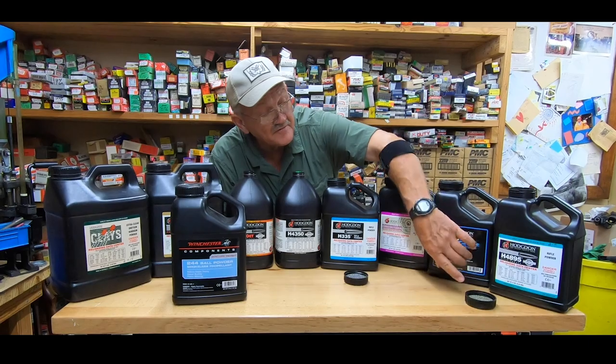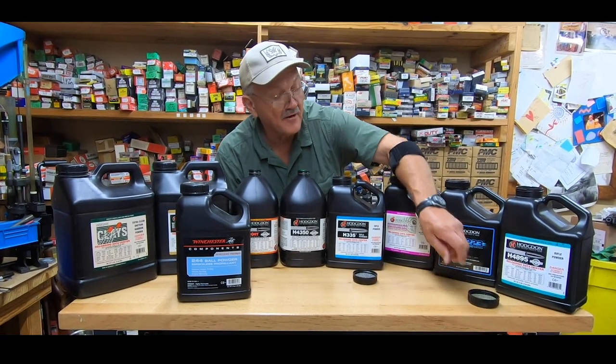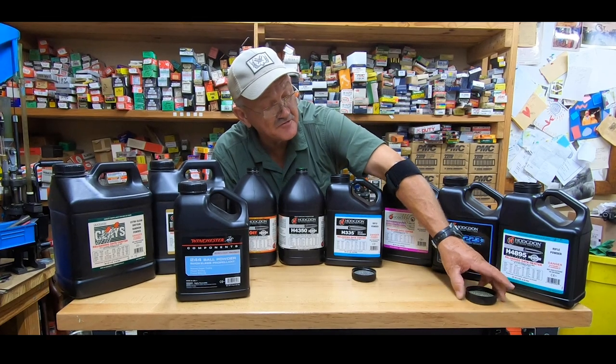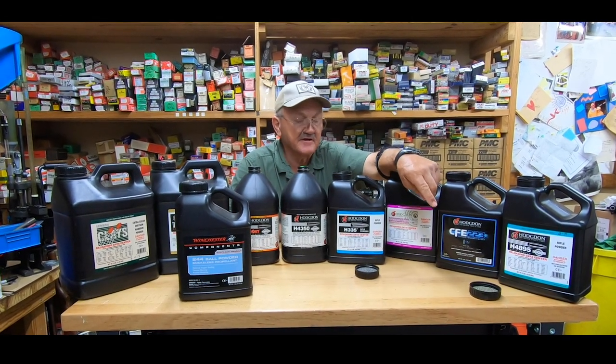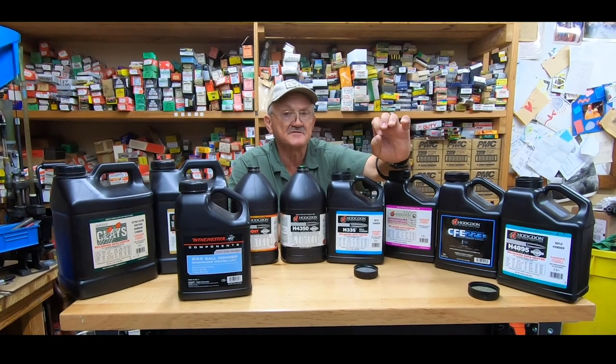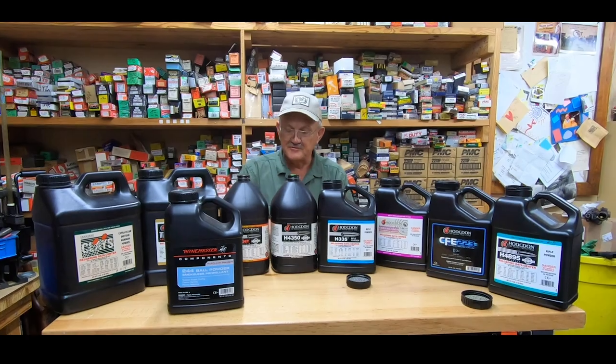To give you an idea — we have ball powder here; this is H335, and of course it's like the name says: small ball pieces. The extruded powder is more like a stick. What they've done through the years is make extruded propellants in smaller pieces so it meters a little bit better, but I'll go back to old school for a moment.